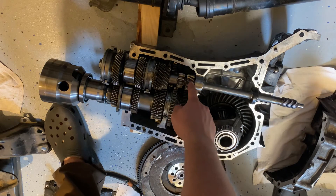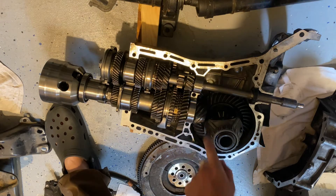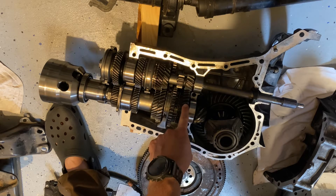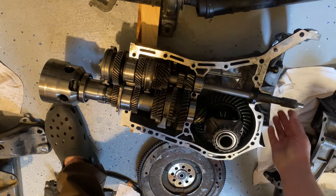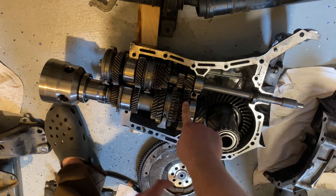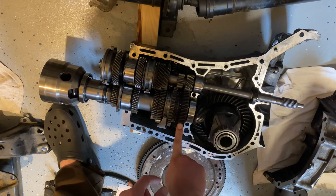Then you have gears that drive and gears that are driven. For example, this is first gear — it's small on the input shaft and big on the output, and that way you can multiply your torque. So for every 3.6 times the engine turns, the output shaft turns once.